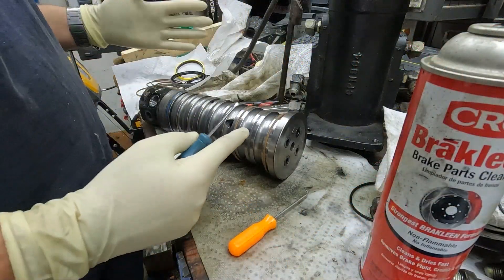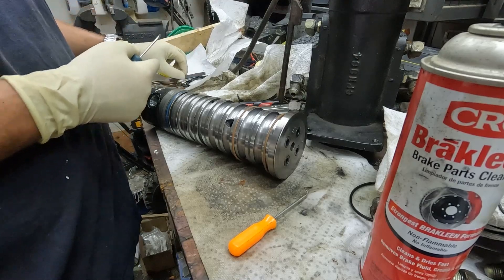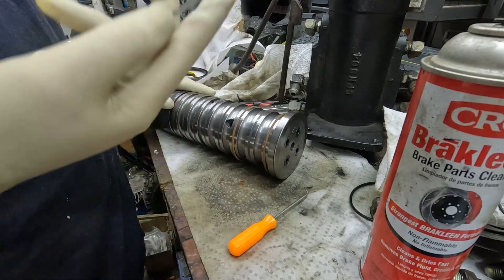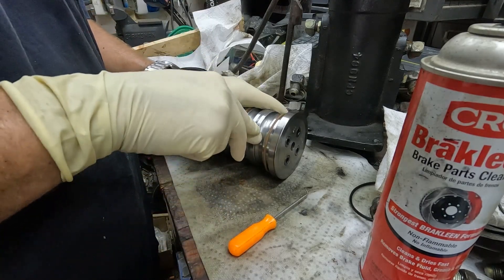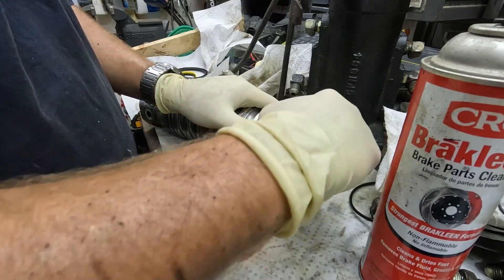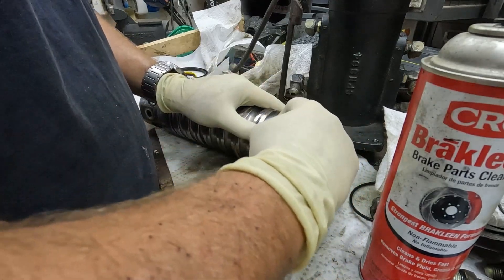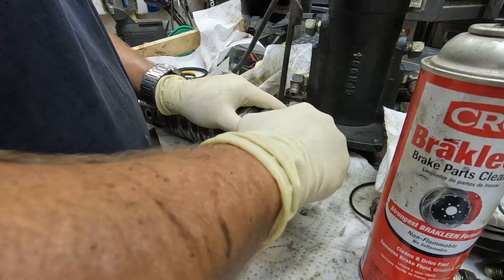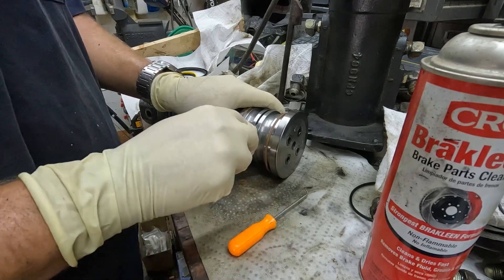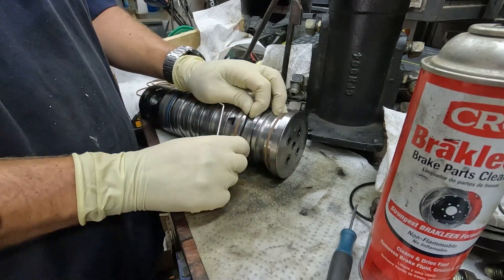We're on to replacing the seals now. You could just replace the one that's leaking — it's pushing fluid up through — and then there's another one that's more or less just to keep the dirt out, and that's leaking too. But the kit comes with all these seals, so since I'm here I'm just going to replace all of them. You just have to dig the old one out without scratching it — I'm using a very small screwdriver and eventually I can dig it out and pull the old seal out.